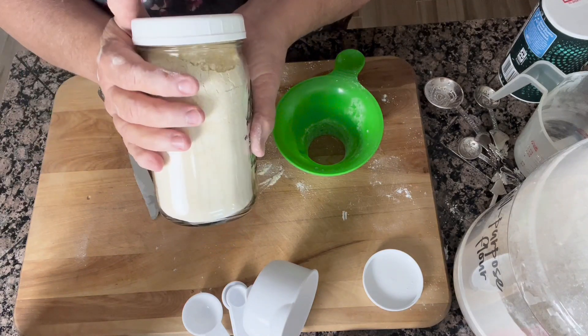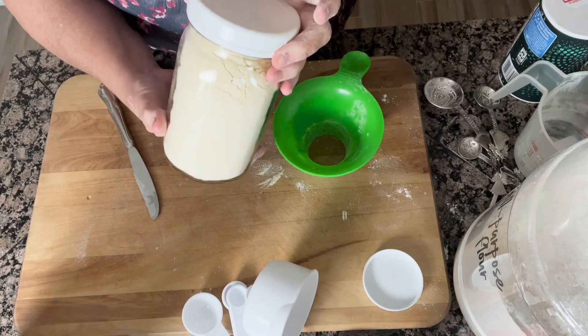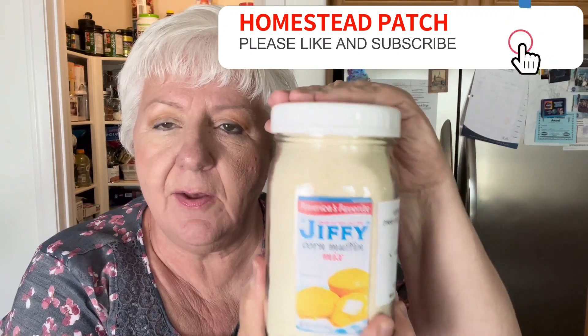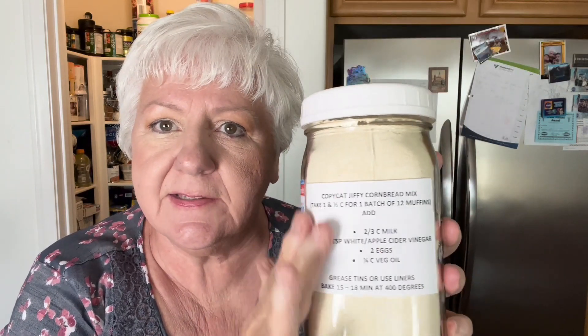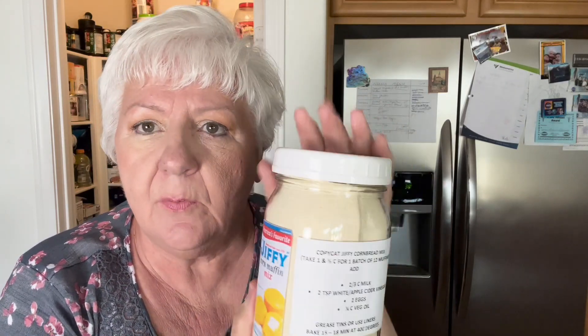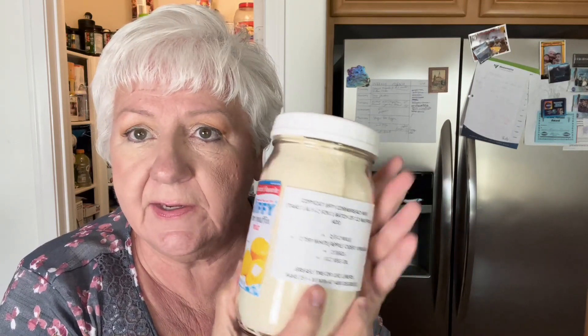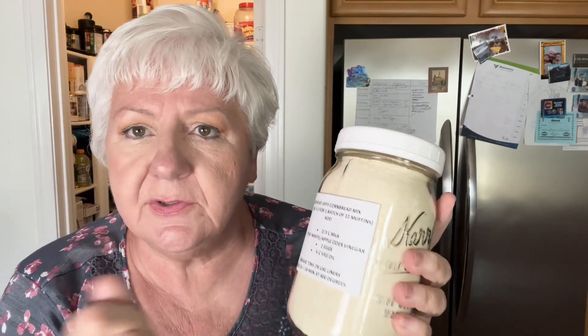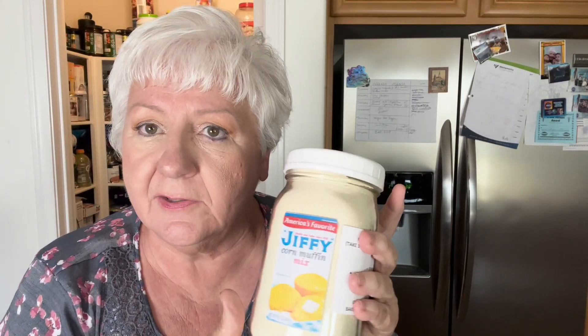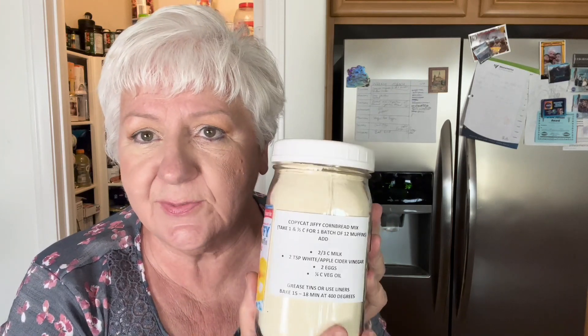I'm going to go ahead and label this so I know how to prepare it when I make my cornbread. I've got my Jiffy dry mix all put together and I put my directions on the side using one of these little blue sticks — I get them at the Dollar Tree and I kind of like having my recipe right there. When I'm done with this and no longer want it in a mason jar, all I have to do is use soap and water and it comes right off. While it's dry it sticks very well, and it makes a great way to know what you're looking for in the cupboard with directions right there handy.